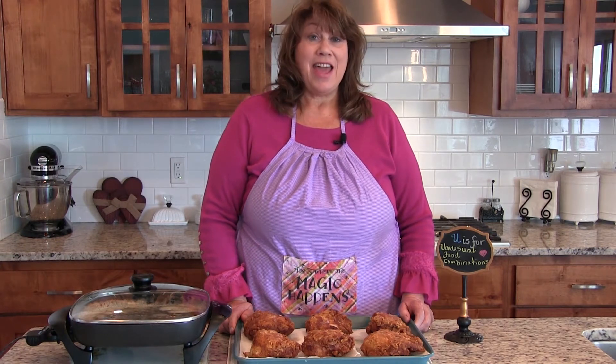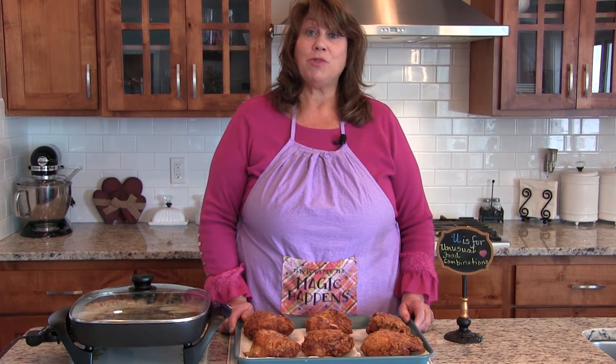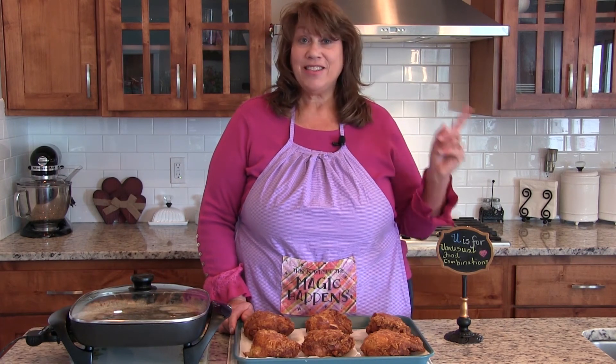If you're enjoying watching my videos, be sure to like it and subscribe to my YouTube channel, and tell your family and friends about it. Thanks for watching Tasty Tuesday, and I'll see you next week.